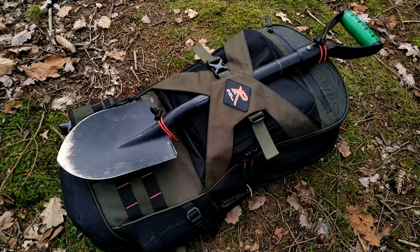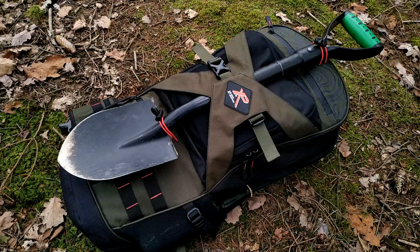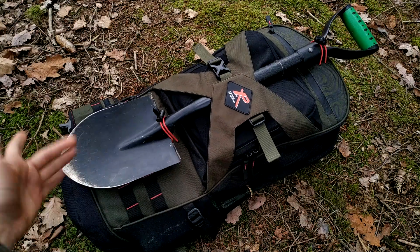Hello guys, thank you for tuning in. Today I want to introduce you to this new bag from XP Metal Detectors, and this bag is made specially for carrying metal detectors.